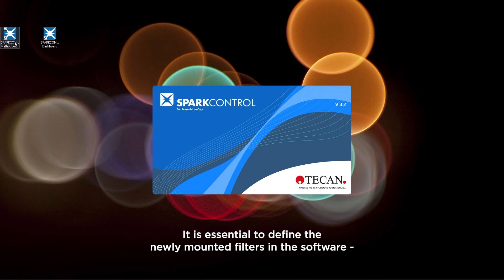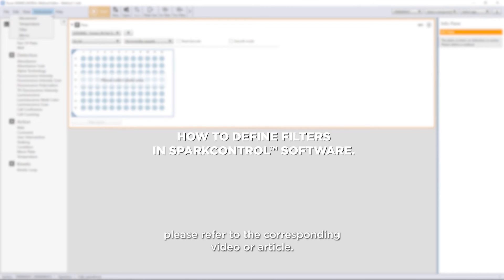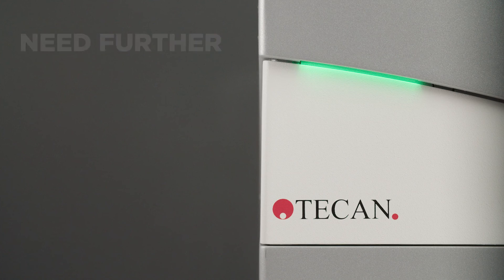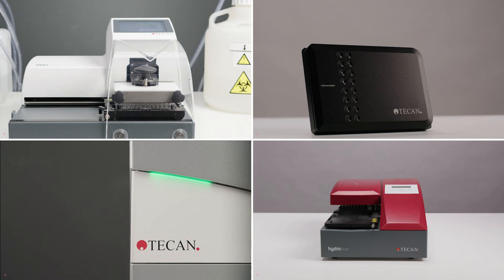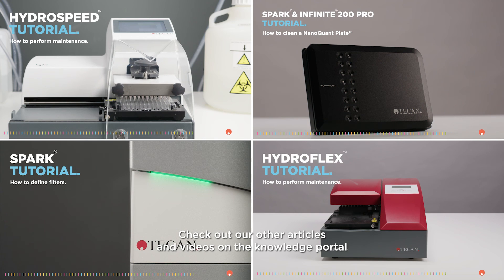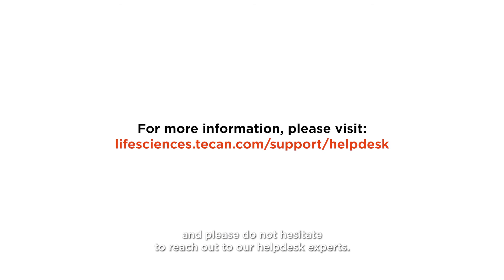It is essential to define the newly mounted filters in the software. Please refer to the corresponding video or article. If you need any further help, please find detailed instructions in the manual or on the USB drive. Check out our other articles and videos on the Knowledge Portal, and please do not hesitate to reach out to our helpdesk experts.